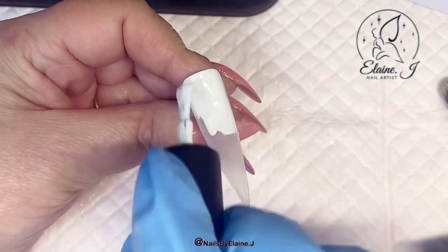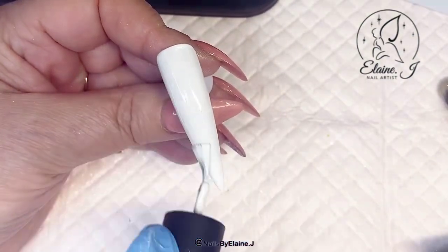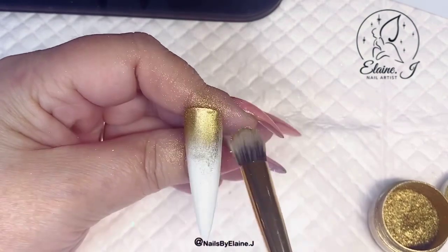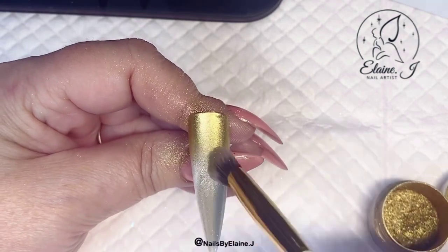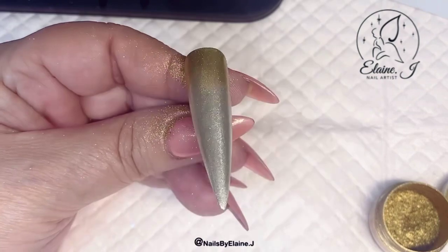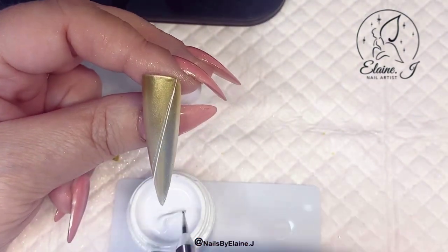I've finished top coating that one and cured it, and now I'm going on to the next design. Again I'll be applying two coats of white followed by a matte top coat, and now I'm just going to do an ombre on this one. I'm going to start with the gold at the bottom — I want the color quite intense at the bottom — and then I'm adding the silver in, because this gold is really pigmented and if I put too much on it's just going to cover the whole nail. I just want that gold to shimmer at the bottom and run up the nail a little.